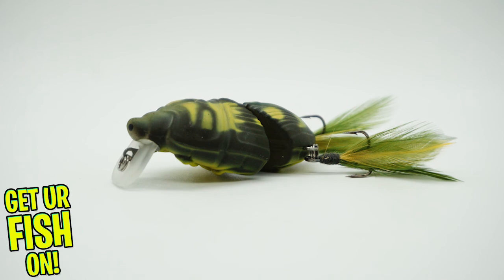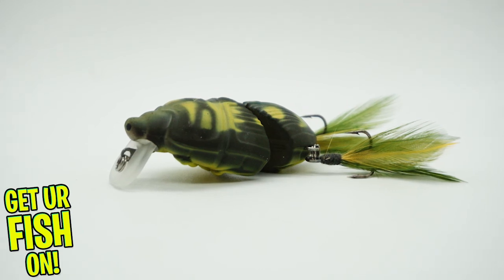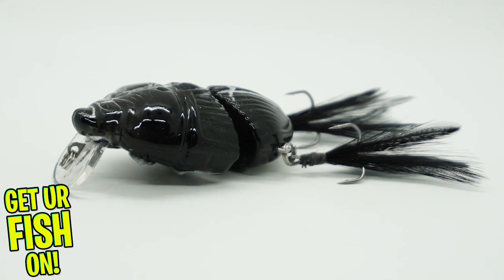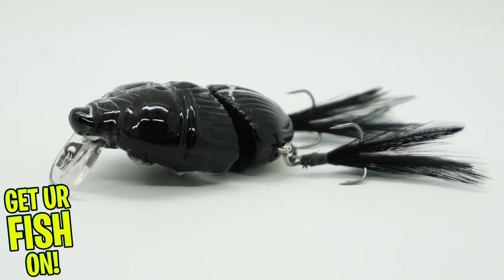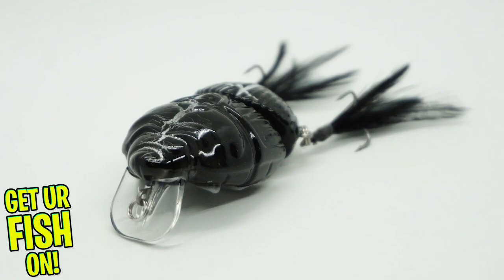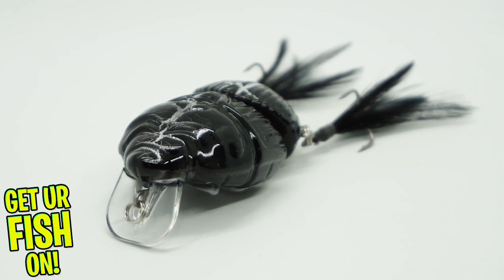The new Lunker Hunt Battle Beetle is a jointed, shallow water wakebait. Designed to be slow retrieved, this compact lure will walk across the surface of the water with a wide wobble that can dive 18 inches under the water when burning it in. The Battle Beetle offers a clacking noise with its side-to-side motion.